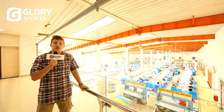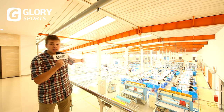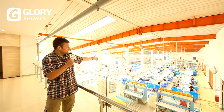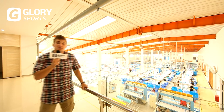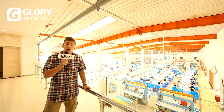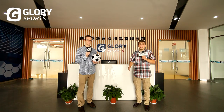First, let's give you an introduction of the factory. Down below we have cutting, printing, sewing, testing, and packaging of each ball. So let's put these incredible people to the test and see just how long it takes to make a Glory soccer ball. Welcome to Glory Sports, where we're going to show you how to make the world's best soccer balls.